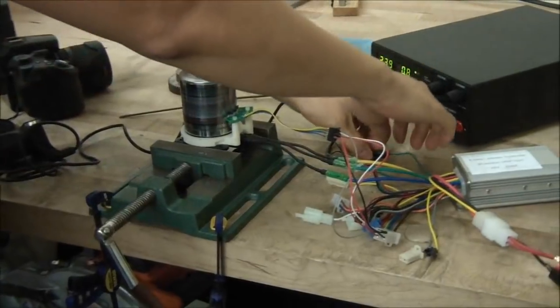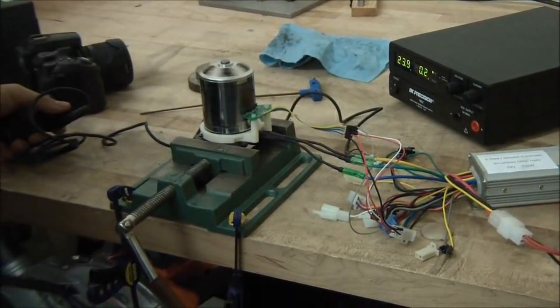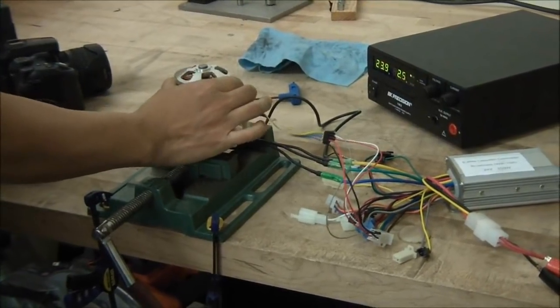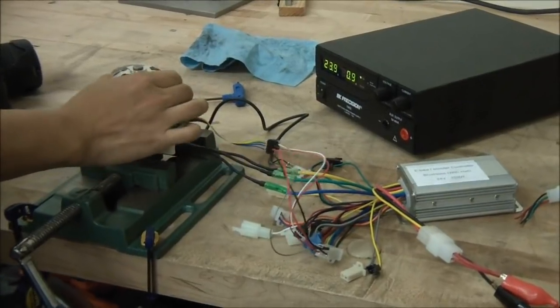So once it gets up to speed, disconnects it, and it's now a sensor motor. Low end torque.